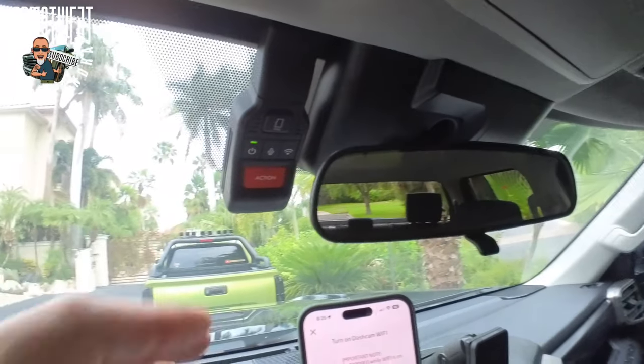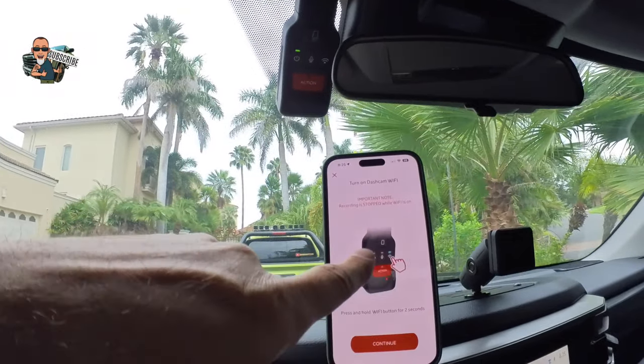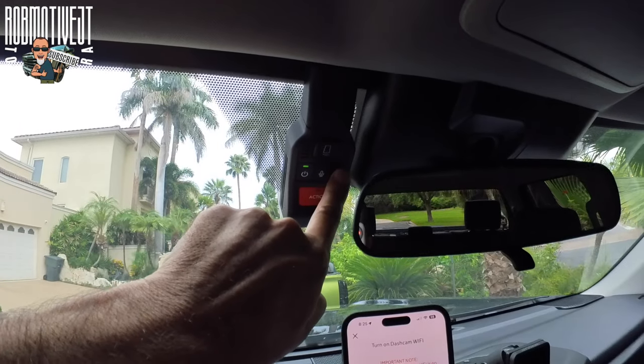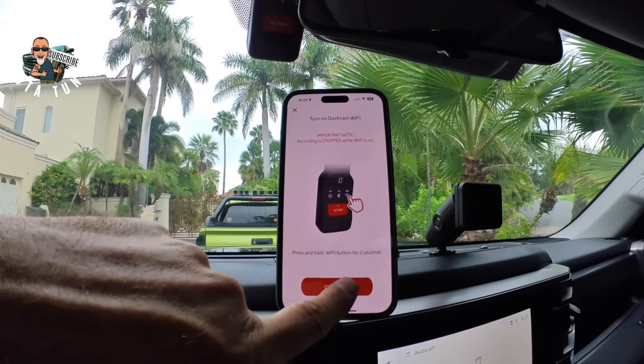So first off, the dash cam is on. Now it says press and hold the Wi-Fi button for two seconds. So let's do that — one, two. All right, it's flashing. Continue.